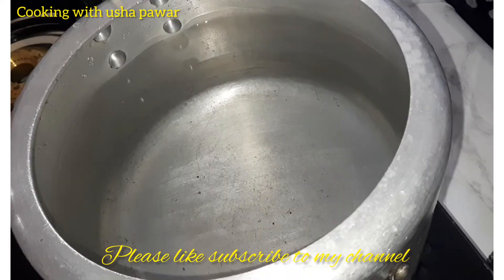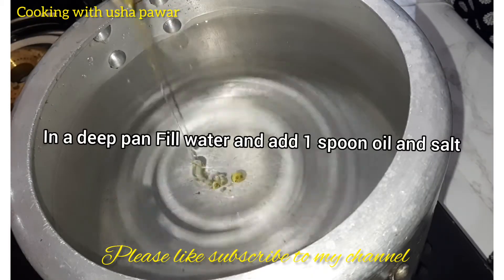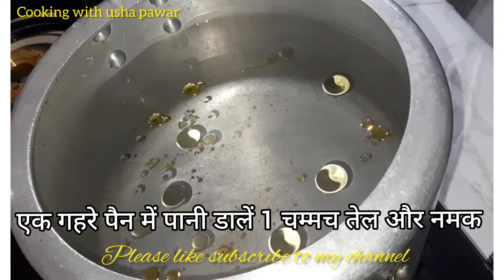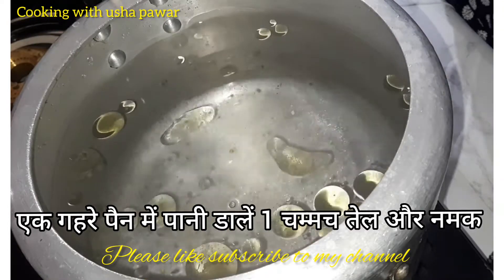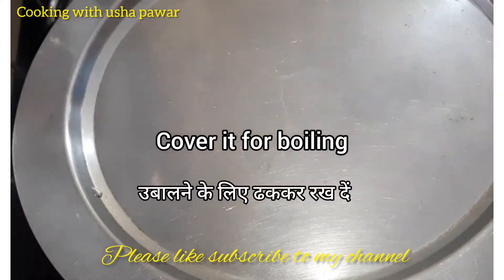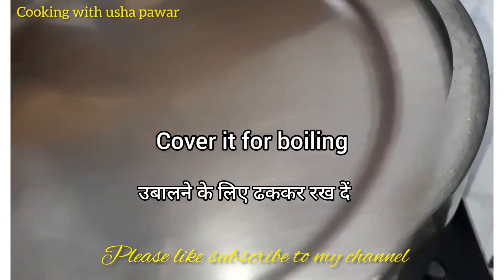Here I am taking a deep pan which is filled with water. I'll add one spoon oil and salt in it. Now let it get hot. We'll cover it and wait till it boils.